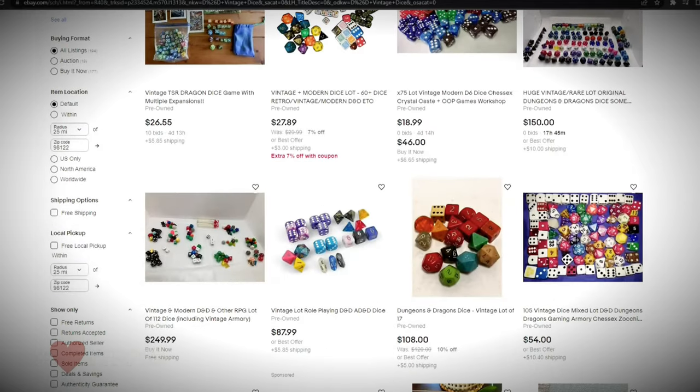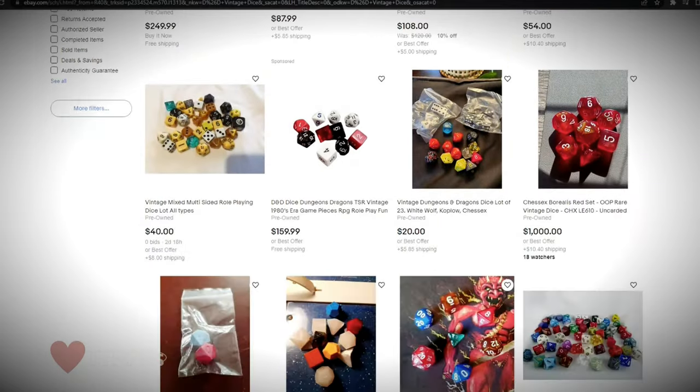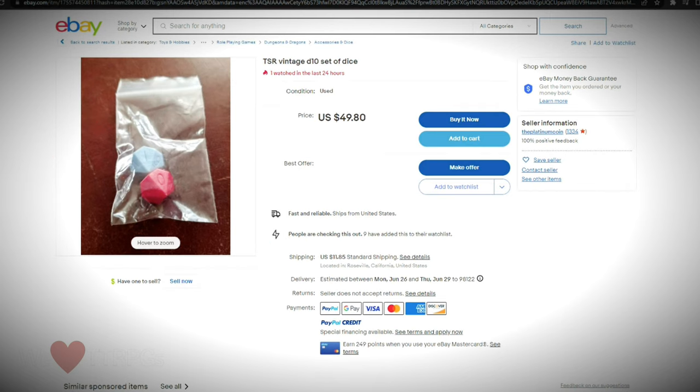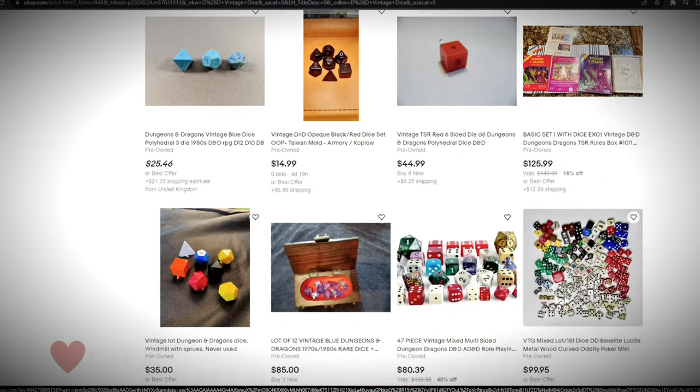Here we go. These appear to be original Star Frontiers dice. Maybe they put them in other box sets as well, but I'm working on a Star Frontiers video right now and I'm pretty sure these are the dice that came with those box sets.